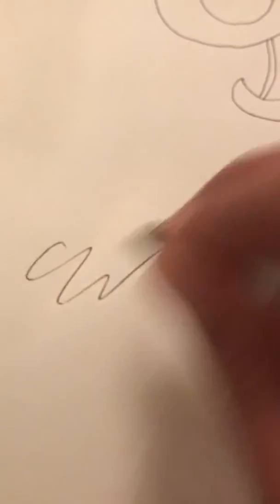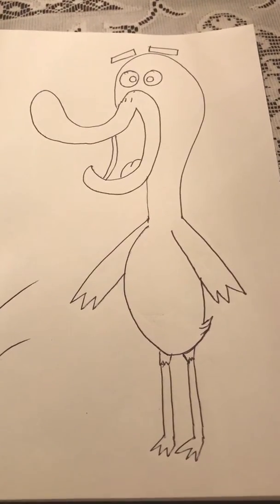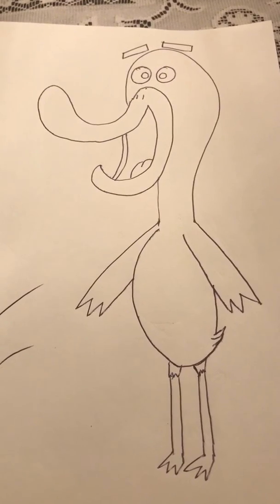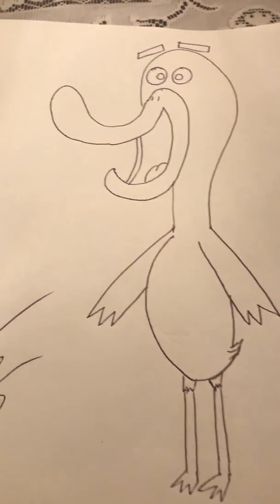So now I'm just going to sign my name. There you have it folks — we got one cartoon duck! Thank you guys so much for watching. Make sure you guys hit the subscribe button and also support my Patreon page. Thank you guys so much, I'll see you guys next time. Take it easy.